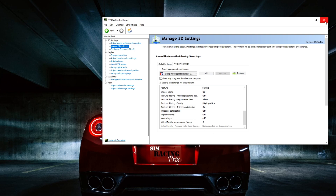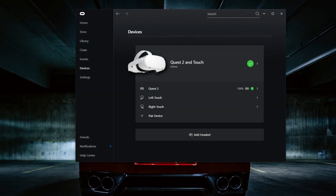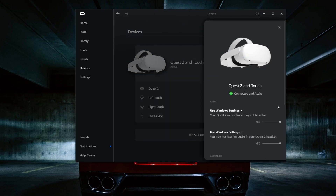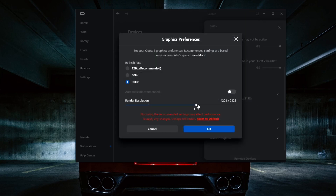Then I went into the resolution settings for the Oculus Quest 2. This is what I changed — I managed to bring it up to 90hz with a resolution of 4208, which is a 1.3x supersampling resolution. So this is my settings.